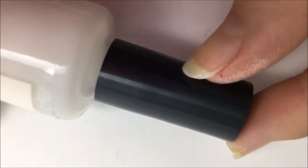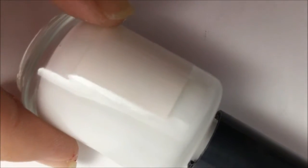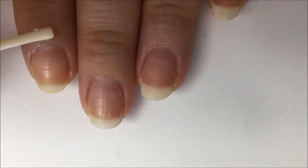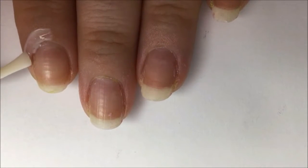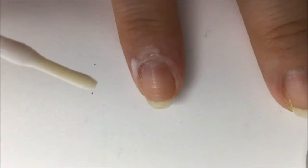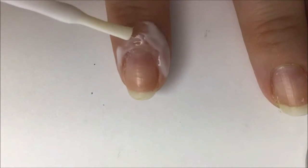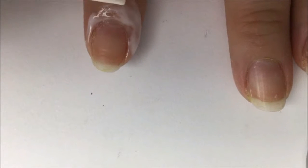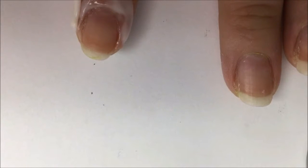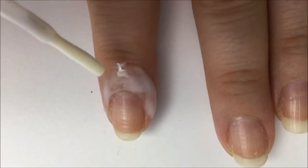We're gonna start by using a peel-off to protect our skin during the ombre. I'm using Elmer's glue that I've poured into an old cleaned-out nail polish bottle, but you can use a latex peel-off too. I brush the glue or peel-off onto my skin around the nail — try not to touch your nail because that can ruin your design. Go high enough so that no matter how you use the sponge, it's gonna protect all of your skin. I usually go halfway around my finger and up to the first knuckle.